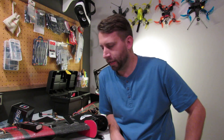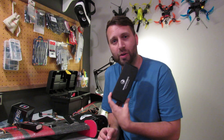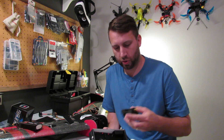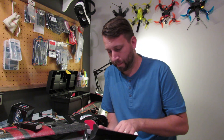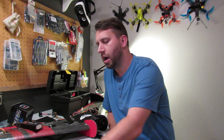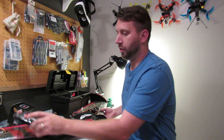Hey guys, Josh here again. As I mentioned last week, I was really excited about this. I got the TBS Crossfire Micro Transmitter module. This is a JR style module that plugs into the back of your Taranis or X7, or really anything else. I was really excited about this and didn't know what I was going to put it in exactly, so I decided to just go ahead and go for it — I was putting it into my Teamlegit Fody flying wing.